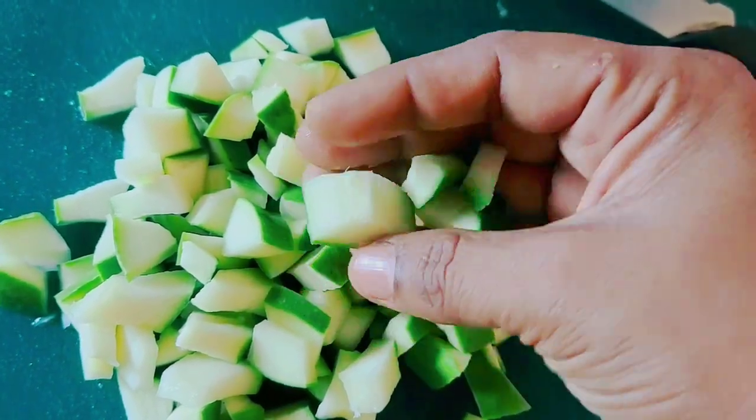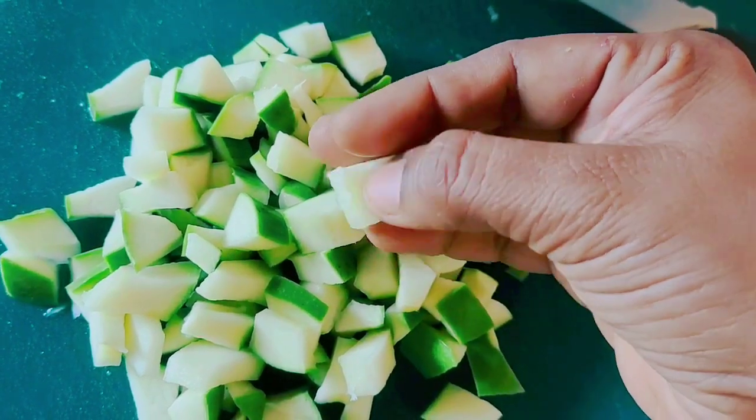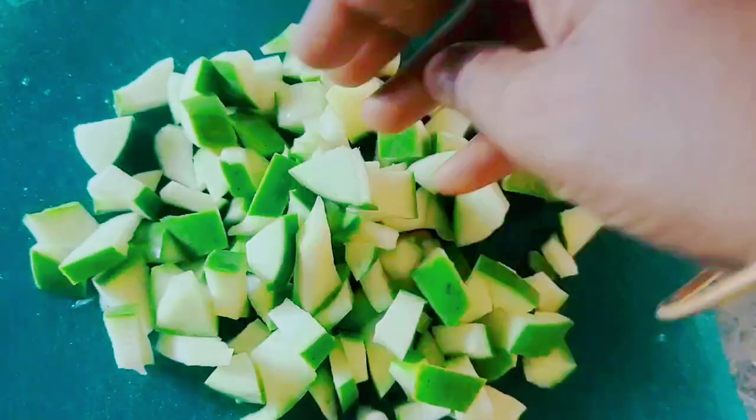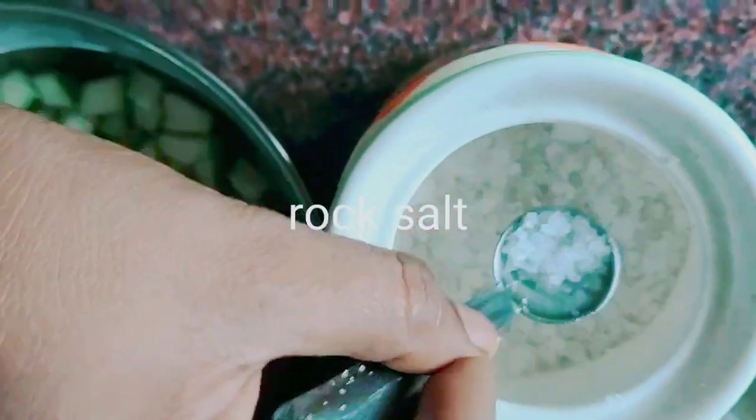I have cut the mango into small pieces. Cut the mango with skin. If you don't like the skin, then remove it. When you cut the mango with skin, it will give a crunchy taste.